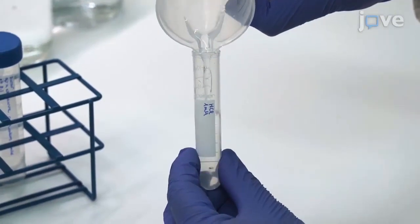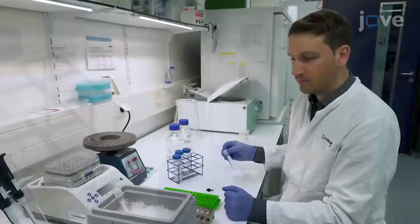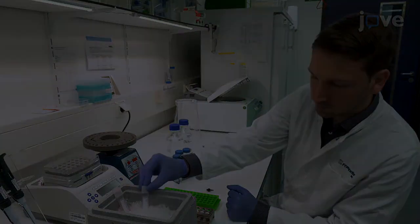Then prepare 20 milliliters of 1 millimolar hydrochloric acid in a tube and incubate it on ice for at least 20 minutes.